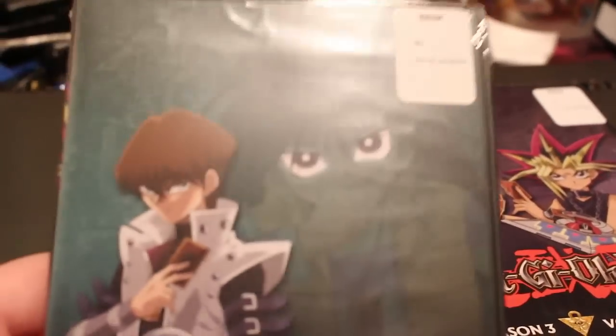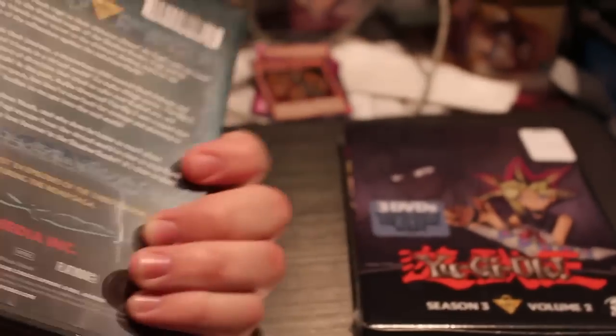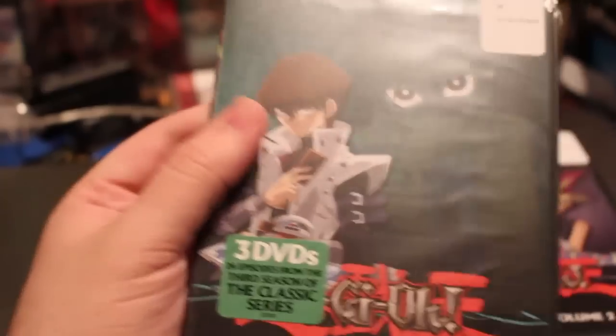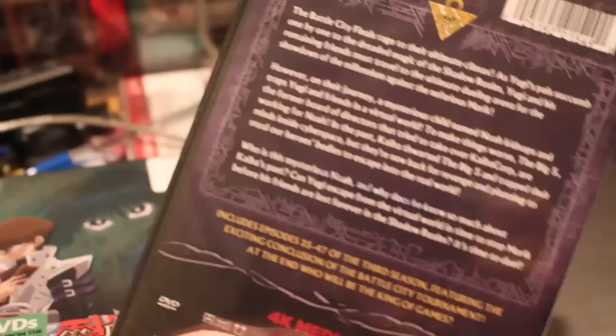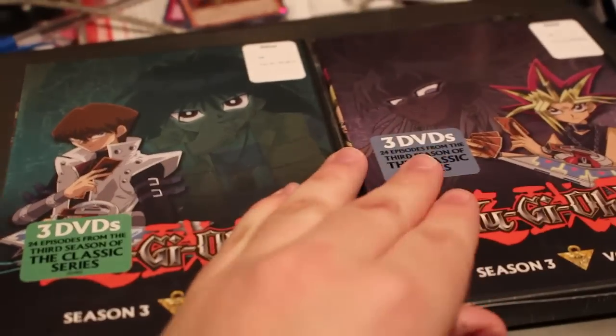I did get these in. These are fabulous. These are out to those of you that have been wanting to get Season 3 DVDs. Season 2 and 1 have been out for a while. These are available at Walmart for $15 apiece to those of you that absolutely love Yu-Gi-Oh like myself. So, $30 for both. Not too bad.